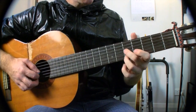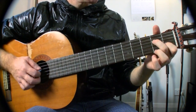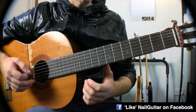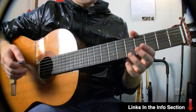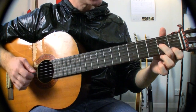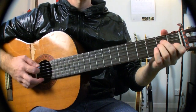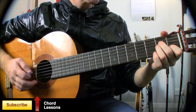A good thing to do is just get comfortable with those shapes to start with before you worry about putting all this picking in as well, because that's two things to think about and the brain doesn't work very well when you try and give it two new things to do at a time. So: five-five, three-four, one-two, open, three-four on the B and the D, one-two, open. If you need to, go back and watch it again — say that slowly.